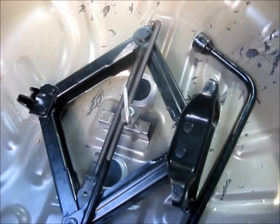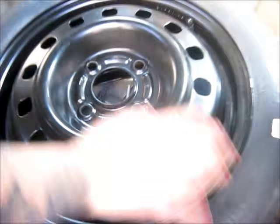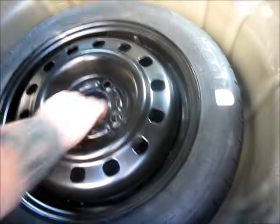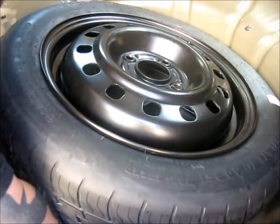And then you take the spare tire and make sure that the duct is facing down, so it's like out. Make sure that the left hole is clear.